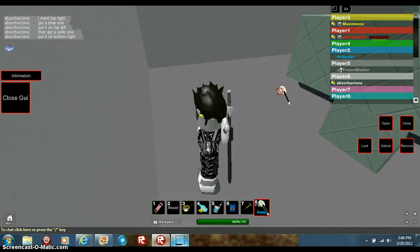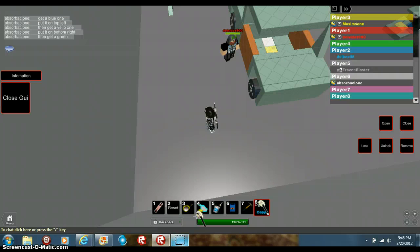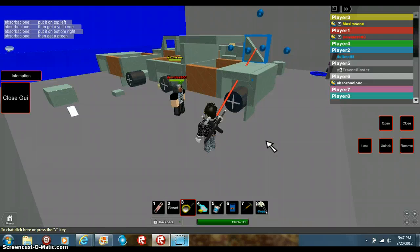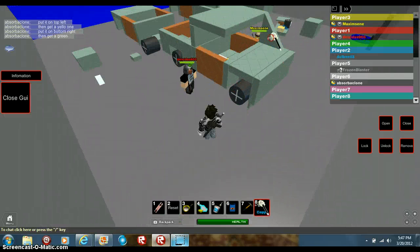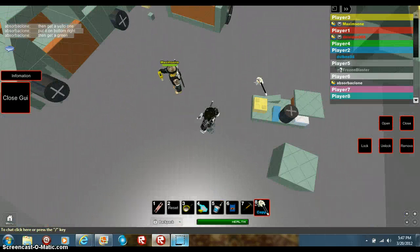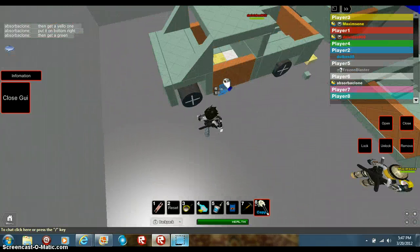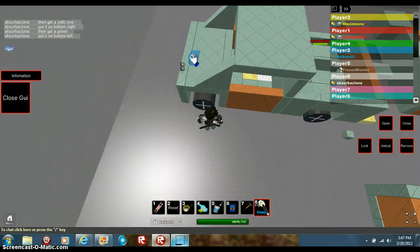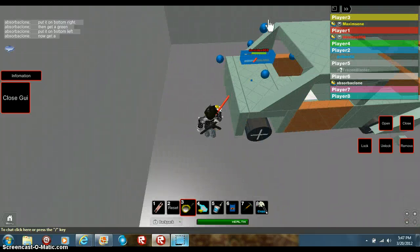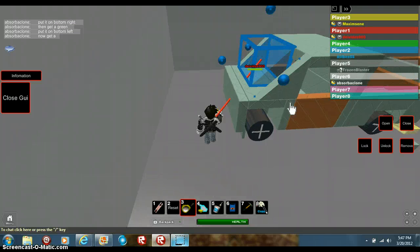Put that brick right there and resize it a little bit longer — it doesn't look good if it's too short. Resize it to be kind of long. This was originally a car and I just made modifications to make it look like a truck. Put the window here, rotate it and make it fit, resize it to fit the one you just made.